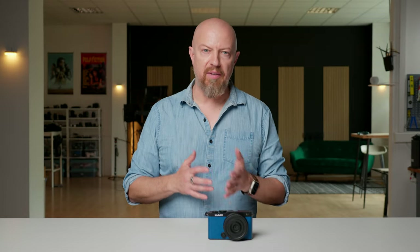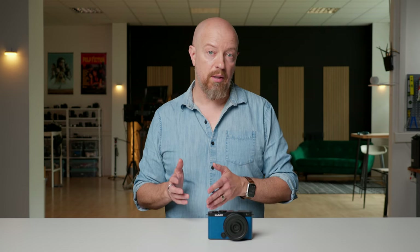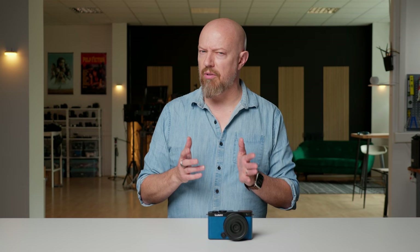Since the S9 is effectively an S5 II in a smaller package, it's fair to compare the two cameras. Physically, the S5 II is considerably larger and heavier. The S5 II gains an electronic viewfinder, mechanical shutter, hot shoe, full-size HDMI port, headphone jack, dual SD card slots, a lot more customizable buttons, 4-channel audio recording with the XLR1 added, and an active cooling system which provides unlimited recording times. All of this comes at a cost of weight, size, and cost. The S5 II weighs 50% more than the S9, is taller, wider and nearly double the depth, and has a retail price of almost $1,000 more than the S9. At the moment of recording you can actually get an S5 II for $600 off, but I wouldn't count on that deal lasting.